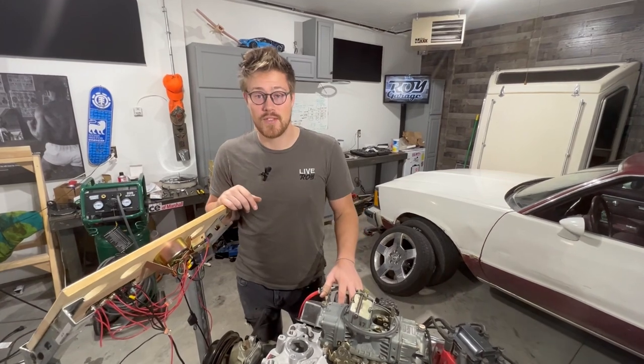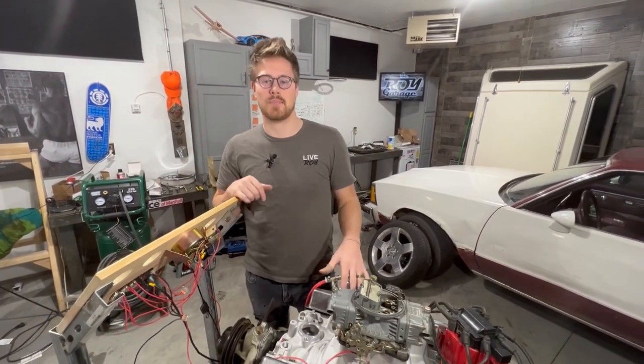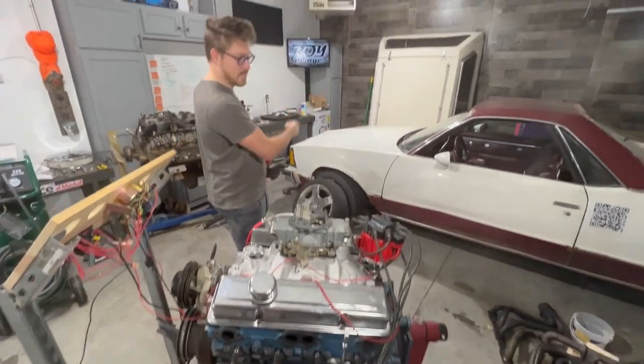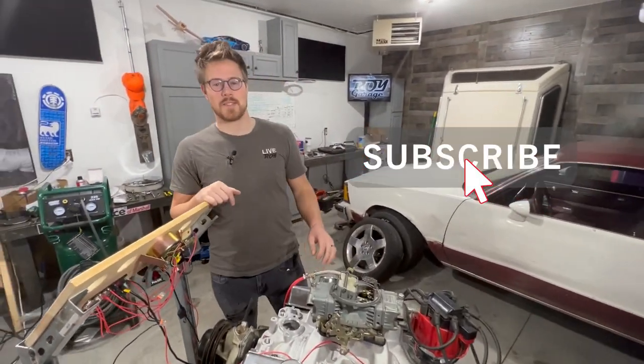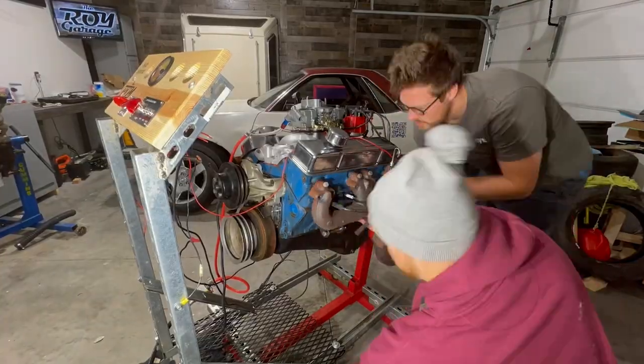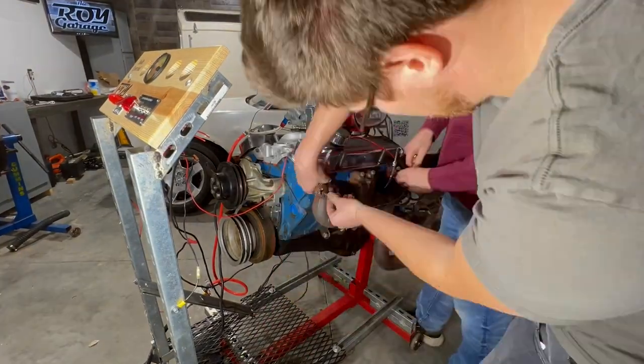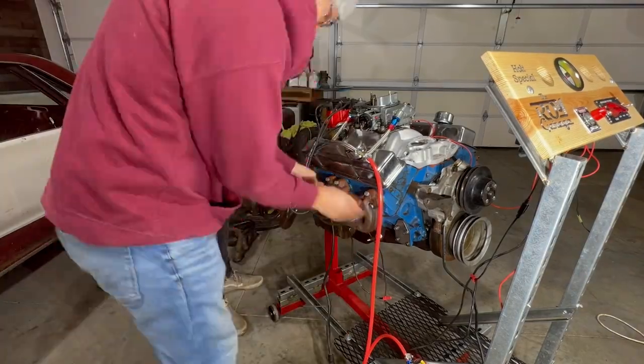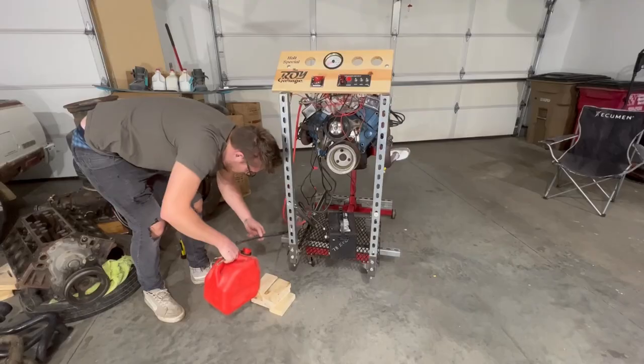Before we get this engine started, if you have any questions leave those in the comments below. If you want to follow the journey of us putting this 350 into this El Camino, make sure you like and subscribe. This engine and exhaust used to be in a different project we worked on — if you want to hear how it sounded in that project, click the link in the upper right corner.